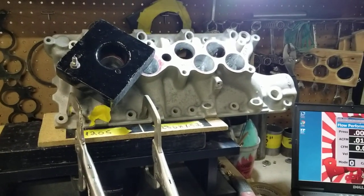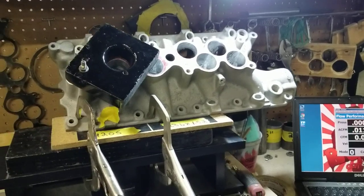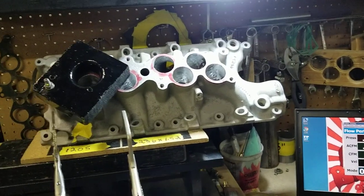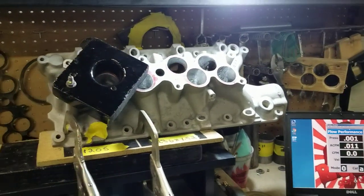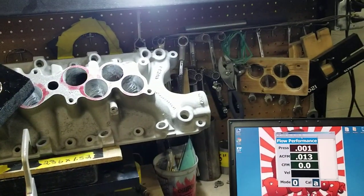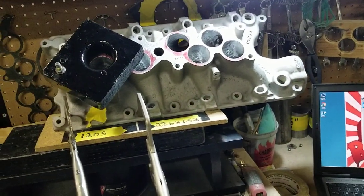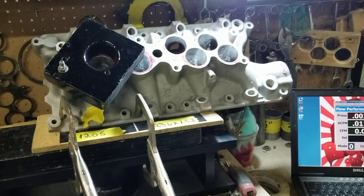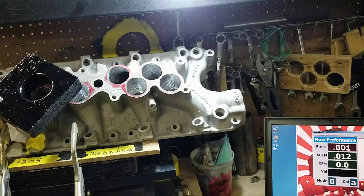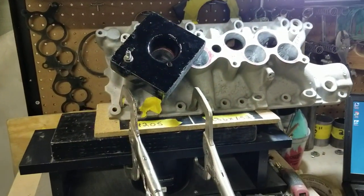Well, we remove the material and reshape the runners to what gives us the highest flow rating. We've done extensive testing — smoke testing and smoke flowing — where we add smoke to a vacuum source just to see where the air wants to go. A lot of individuals don't want to take it that far because it's labor intensive. But for us, we want to give our customers the best we can for their money.